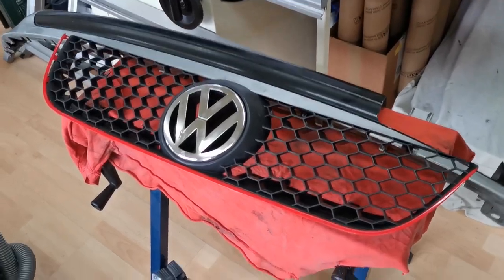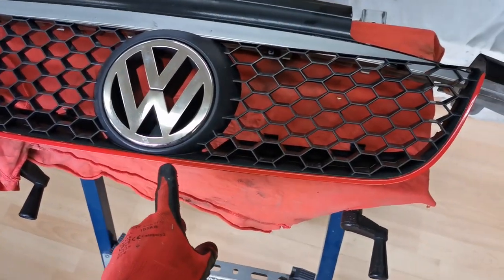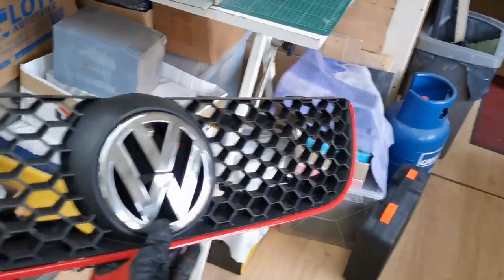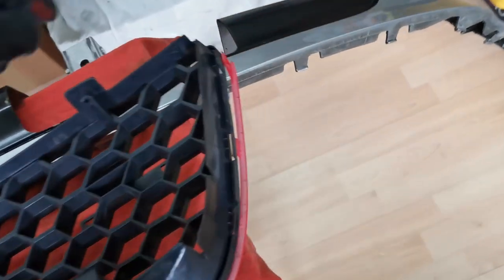Here is a quick little video - we're going to be painting the red part of the GTI grille black. You can see the red trim along the bottom. If we flip it over, you can actually remove this red part from the grille.